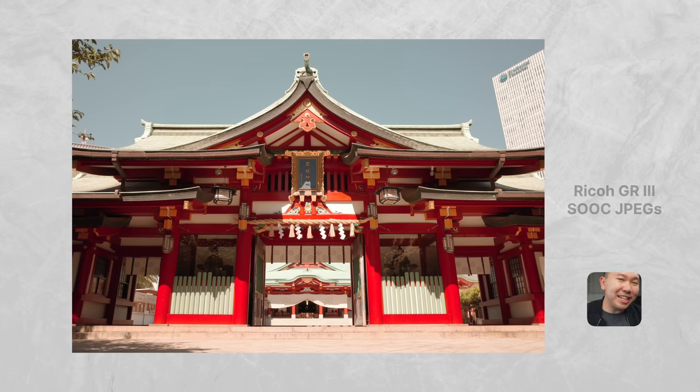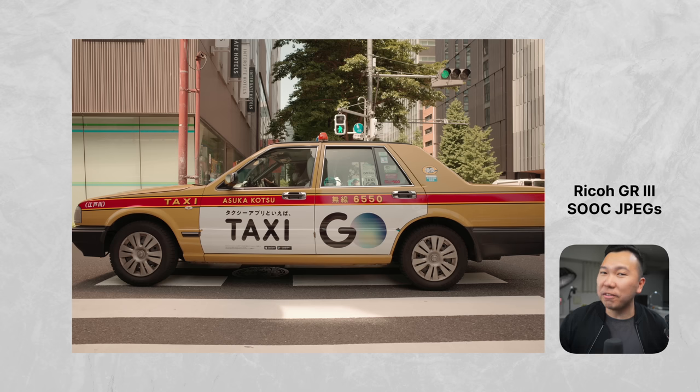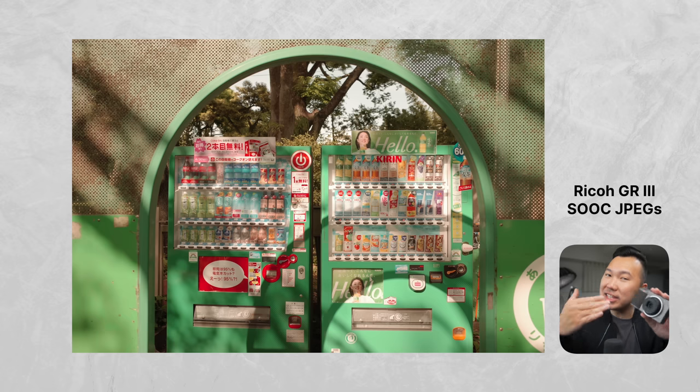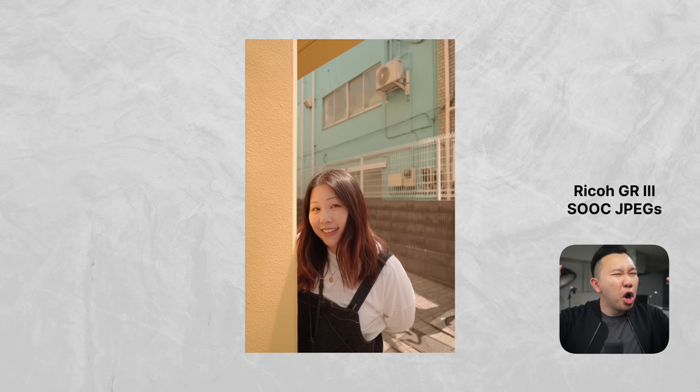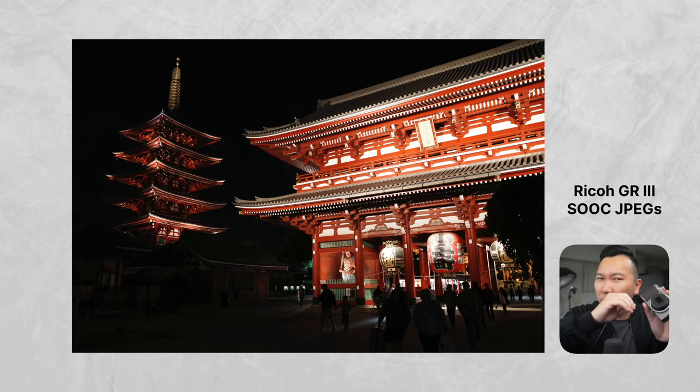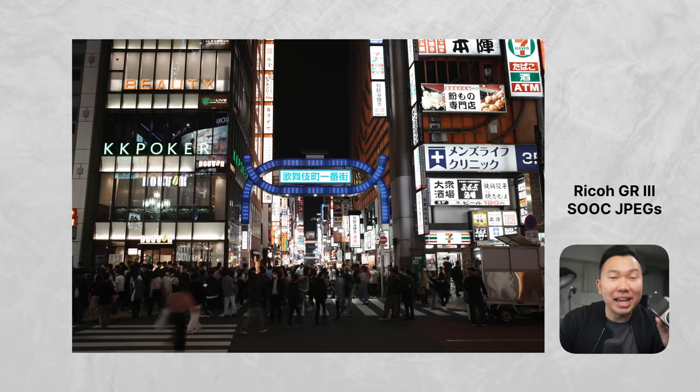So this camera is no slouch. Number two, film simulation. One of the things I praise about the Fuji X100V was the film simulation. In my opinion, everyday carry cameras should be a fun camera for that individual — this differs from my work cameras. With an EDC camera, I don't have to worry too much about editing or taking photos to Lightroom. I just want something that gives me great results immediately. And while I do love the old school film look — the Kodak, the Portra, the Elite Chrome, the Fuji — I don't enjoy the price of film or the process of having to get them developed.